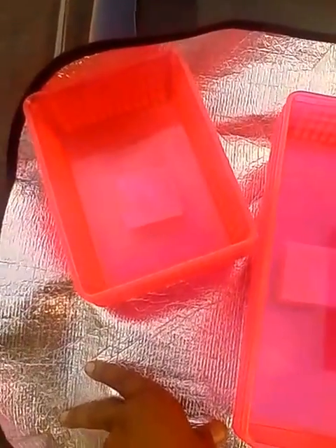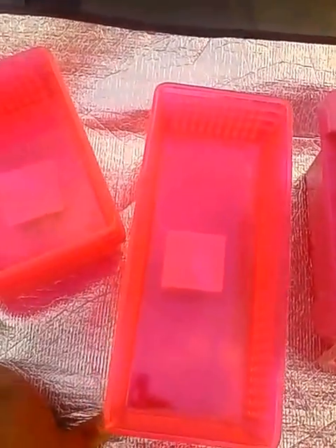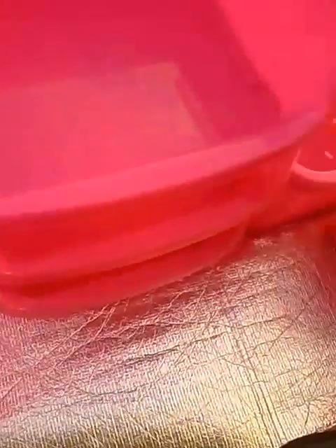Hello my lovely YouTubers, this is the Loquacious One coming at you with another Dollar Tree video. I'm here today with some organizing containers that I picked up for my granddaughter's closet that I will be remaking over. Her colors are pink and black and zebra, kind of exotic patterns with this hot fuchsia pink.